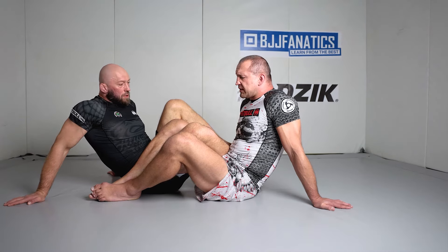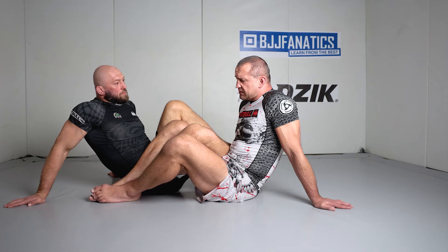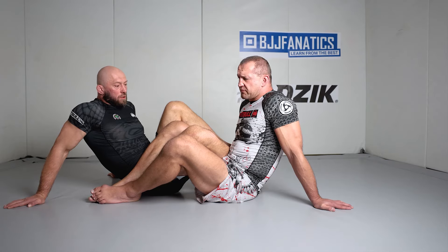Okay guys, so we're in 50-50 right now and I'll show you something that could give you the huge edge in this position. We know most of the players in 50-50 are pretty defensive and we're going to break this defense with a very simple maneuver and hopefully you enjoy.